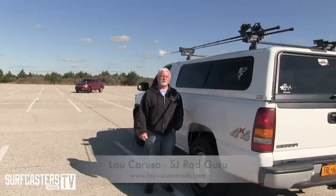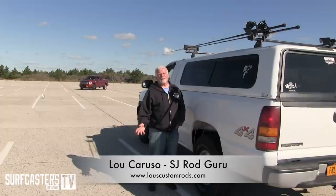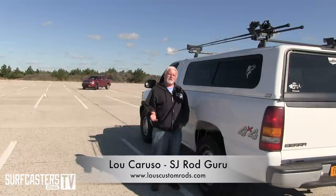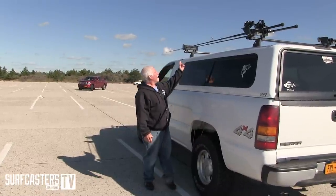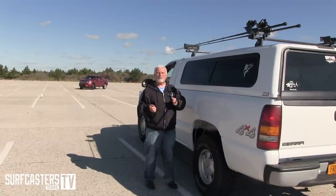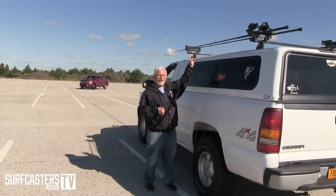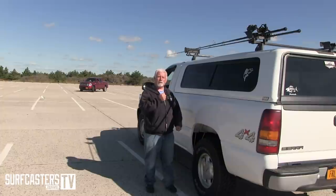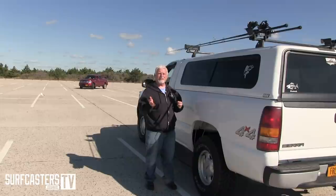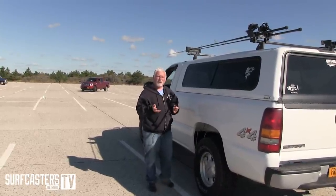Hi, Luke Caruso from Surfcasters Journal. Today I'd like to give you a quick tip — you can take it or leave it, some guys don't agree with it. What happens is when you're transporting your rod and going from one place to another, guys have a tendency to run their line through the guides, clip it off, put the rod up in the rack, and tighten up that line nice and tight so it doesn't bounce.